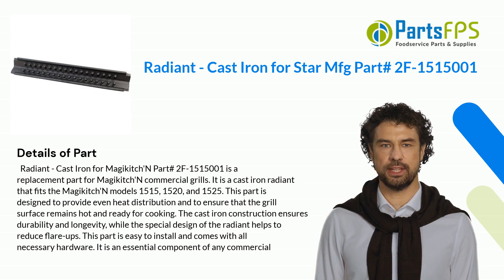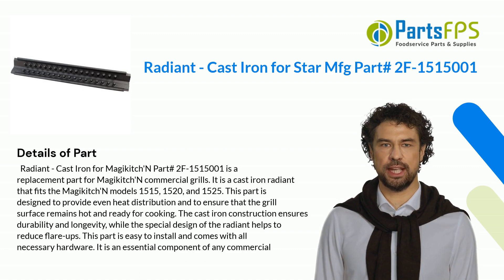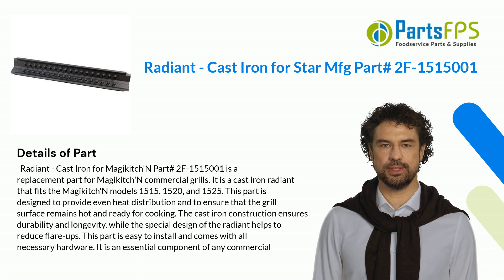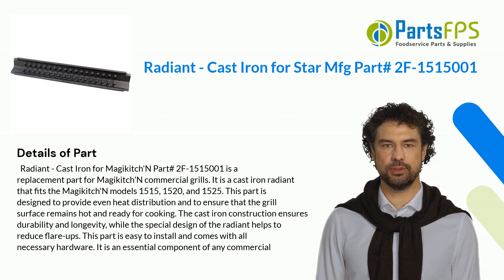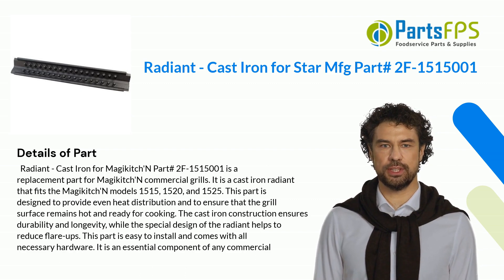This part is designed to provide even heat distribution and to ensure that the grill surface remains hot and ready for cooking. The cast iron construction ensures durability and longevity, while the special design of the Radiant helps to reduce flare-ups. This part is easy to install and comes with all necessary hardware.